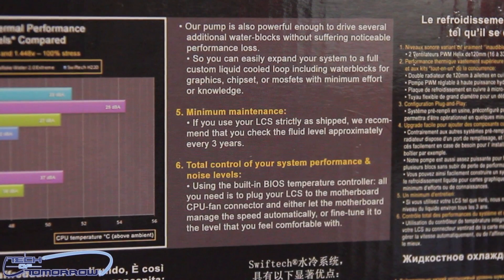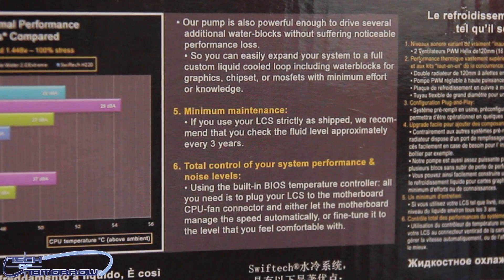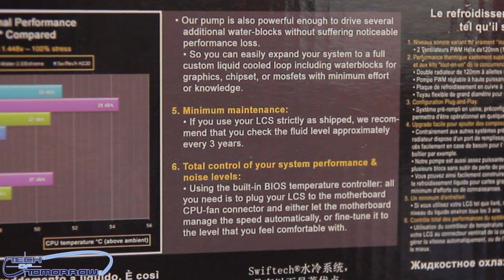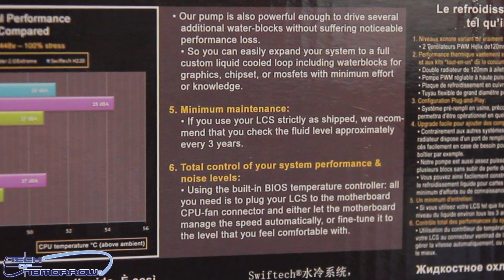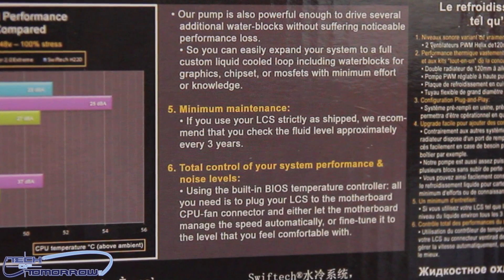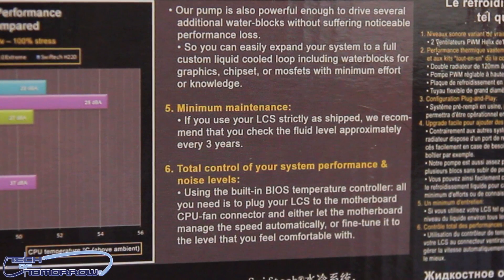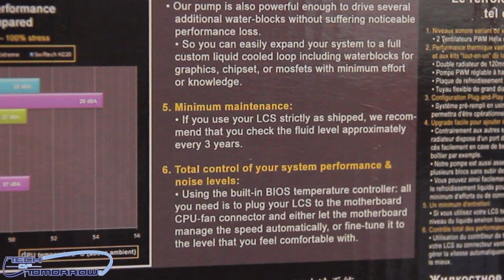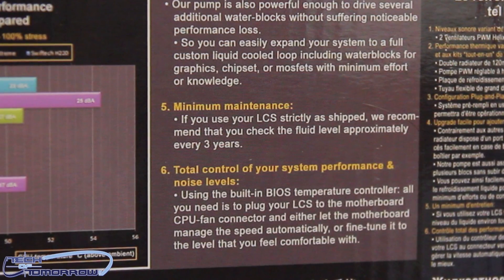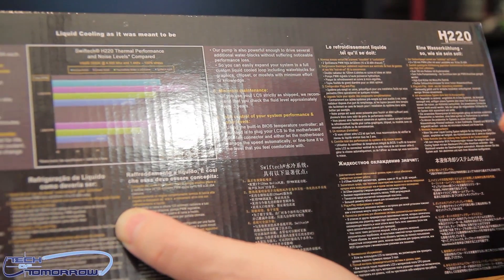You can easily expand your system to a full liquid-cooled loop, including water blocks for graphics, chipsets, or MOSFETs with minimum effort or knowledge. Minimum maintenance too — if you use your LCS strictly as shipped, just check the fluid level approximately every three years. For total control, connect the LCS to the motherboard CPU fan connector and either let the motherboard manage speed automatically via the BIOS, or fine-tune it to the level you're comfortable with.